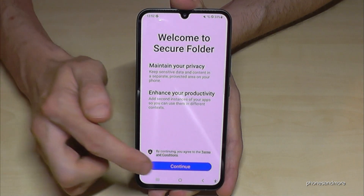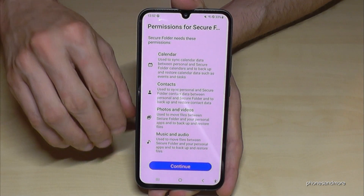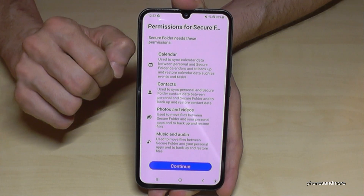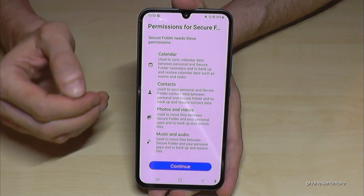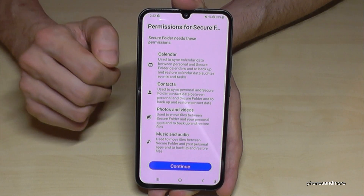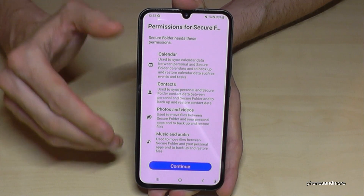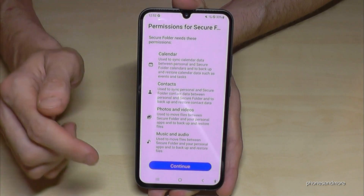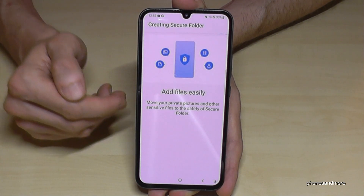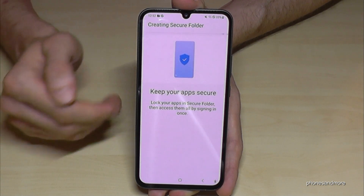Tap on Continue to activate it. At this point you have to enter your Samsung account. In case you don't have one, you have to register a new one. This also works with a Google email address — you have to do that, without it it doesn't work. In my case I already have my Samsung account registered, so let's tap Continue. Now it takes one or two minutes, so this is the reason why we fast-forward the video.